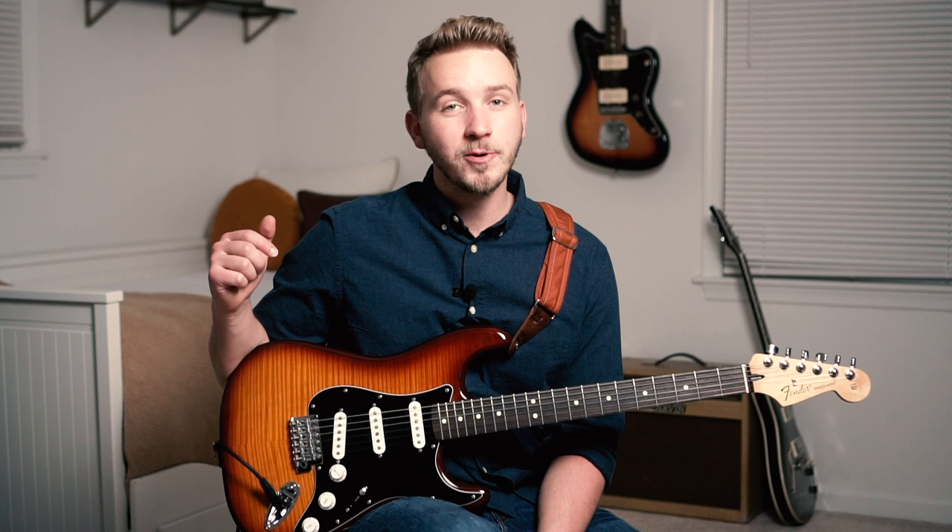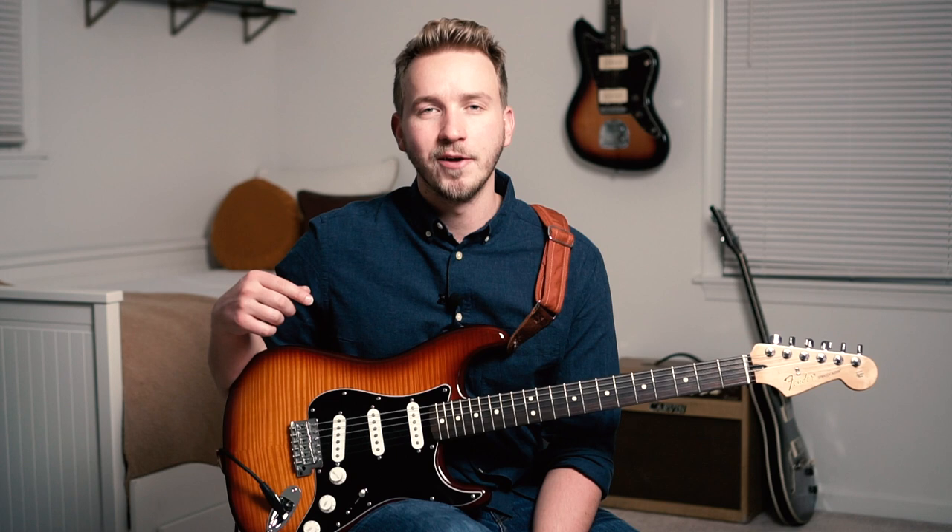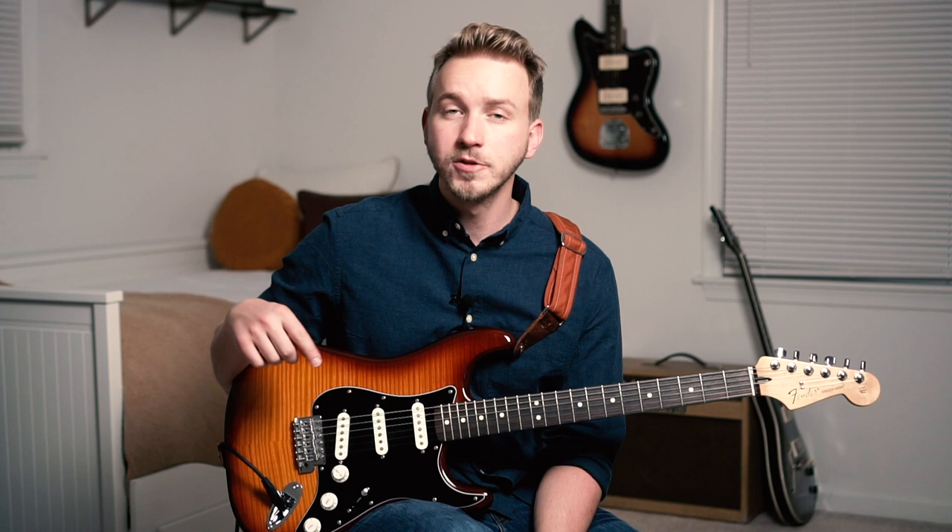Today we're going to break down Chords by Mateus Asato. This one is definitely a favorite of mine. There's a link in the description that will take you to my website where you can download the tab, and the lesson will be timecoded into different sections — that timecode will also be available in the description.